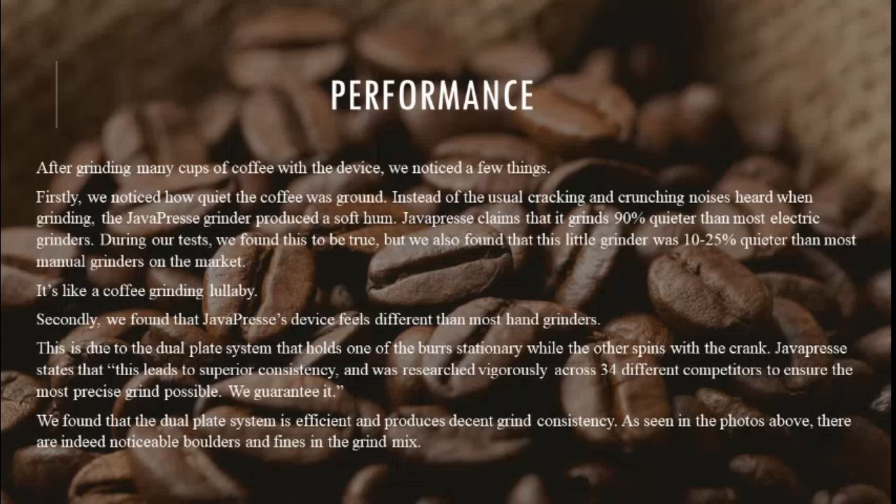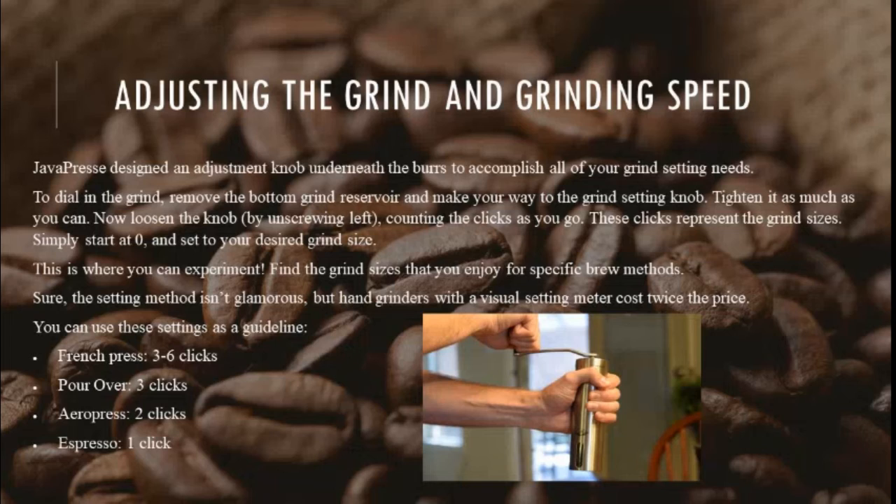As seen in the photos, there are noticeable boulders and fines in the ground mix. Java Press designed an adjustment knob underneath the burrs for all your grind setting needs. To dial in the grind, remove the bottom grind reservoir and make your way to the grind setting knob. Tighten it as much as you can, then loosen the knob by unscrewing left, counting the clicks as you go. These clicks represent the grind sizes — simply start at 0 and set to your desired grind size. This is where you can experiment and find the grind sizes you enjoy for specific brew methods.